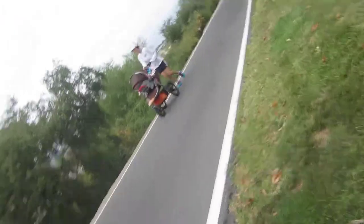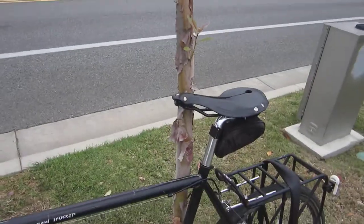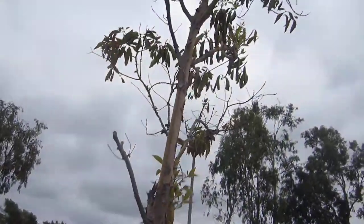So we'll find a good tree — a free tree — to lock up to. This one is thin enough where we can use it. Notice the branches up here, so someone's not going to go pull the bike off from the top.